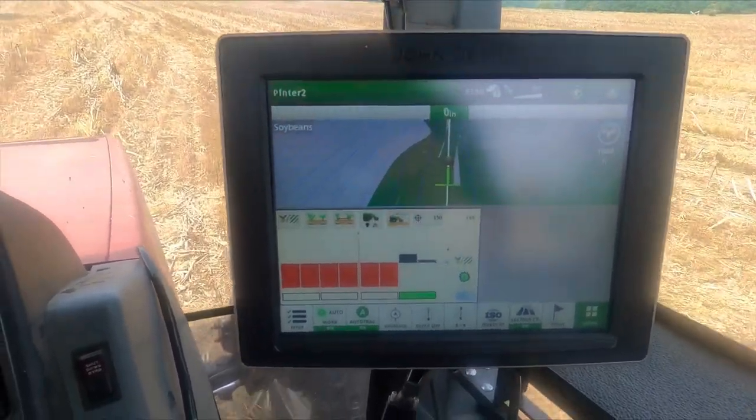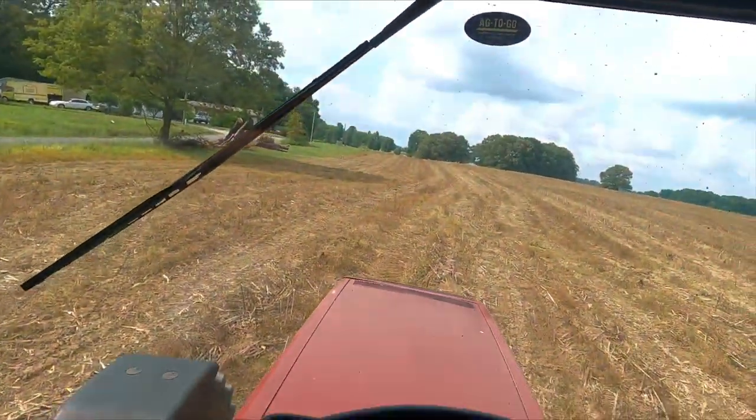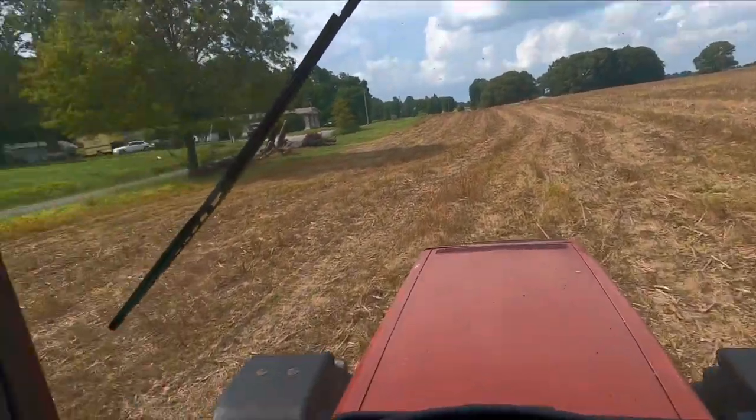That's it right there — field is done. That's going to be it for this video. Dad just came by and there's no place dry enough to plant. I've got a little bit of spraying to do so I'm going to go home and spray. Maybe tomorrow morning or after lunch, as things dry up, we'll plant again. Thank you for watching, God bless you, and we'll catch you on the next one.